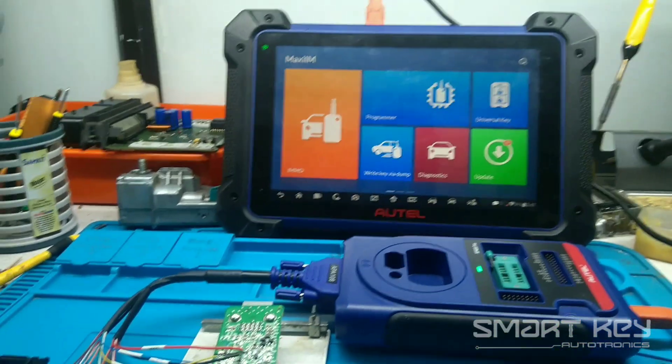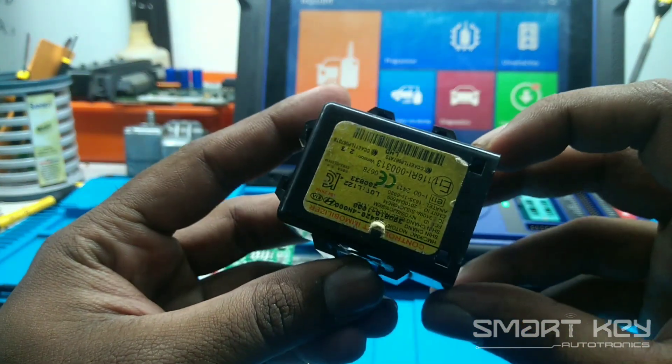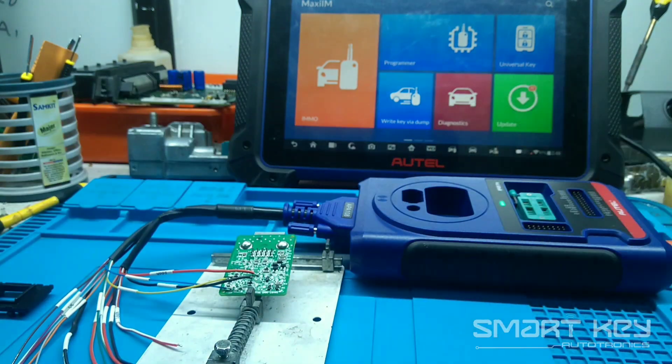I got a simple method to read the Hyundai Eon Immobilizer password from the Immobilizer module. Let me show you how I read it.